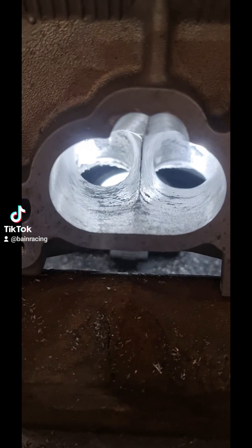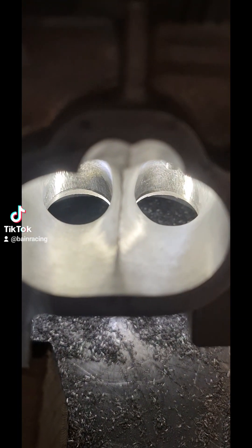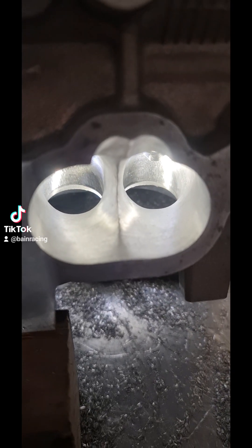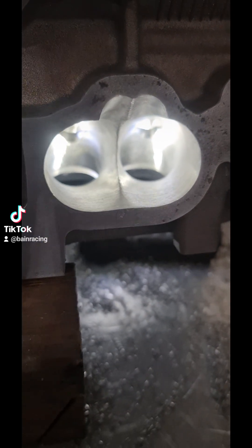Here it is, just kind of finished. I'll show you the other port we've already done just to give you an idea. As you can see, the texture has finished it off really, really well with the cartridge roll — I think that's an 80 grit. So we'll hit these now and send them all up.